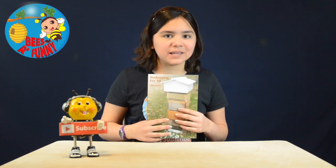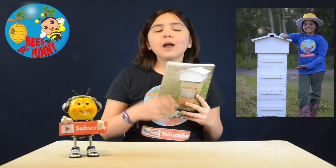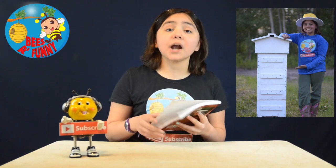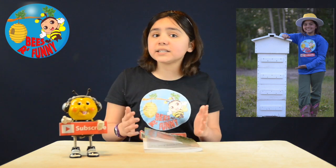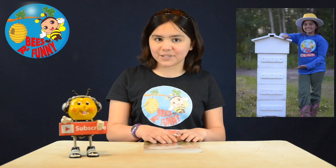I received this book as a Christmas gift, and I'm pretty happy to have it in our bee library. I really enjoy reading it, and if you are interested in the Warré hive system, this book is a must, since it's written by the creator of this beekeeping system. I will leave the link in the description section.